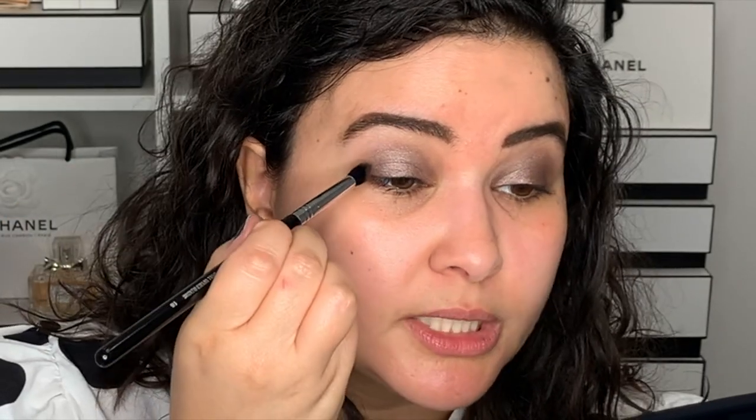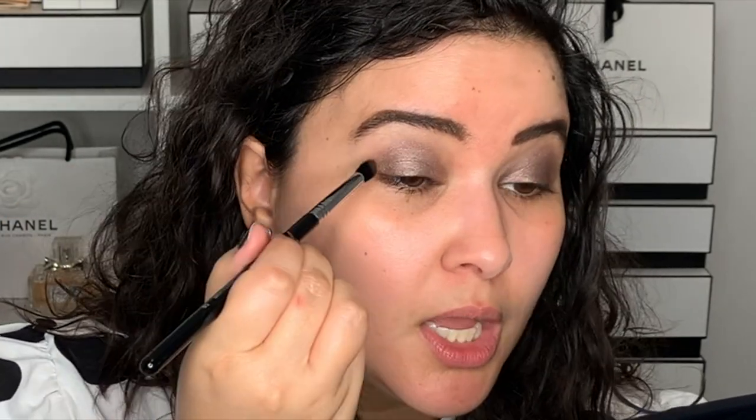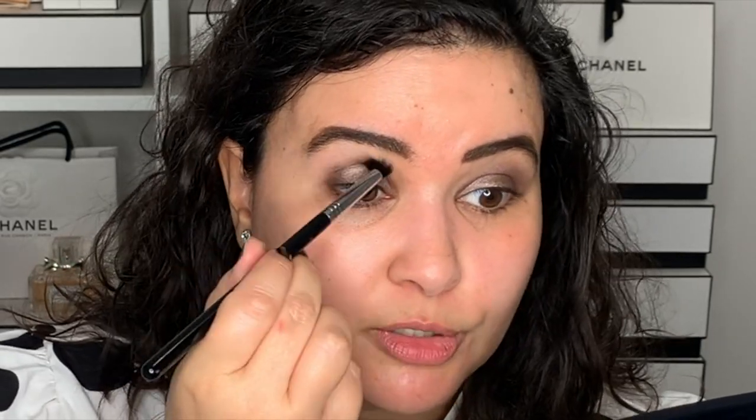Now I'm going to go into the only matte color in the palette — this really dark chocolate brown. I'm going to go in with a pointed brush and just place it on the outer corner. The makeup brushes will be listed in the description box if you're looking for a specific shape or questioning what I'm using.